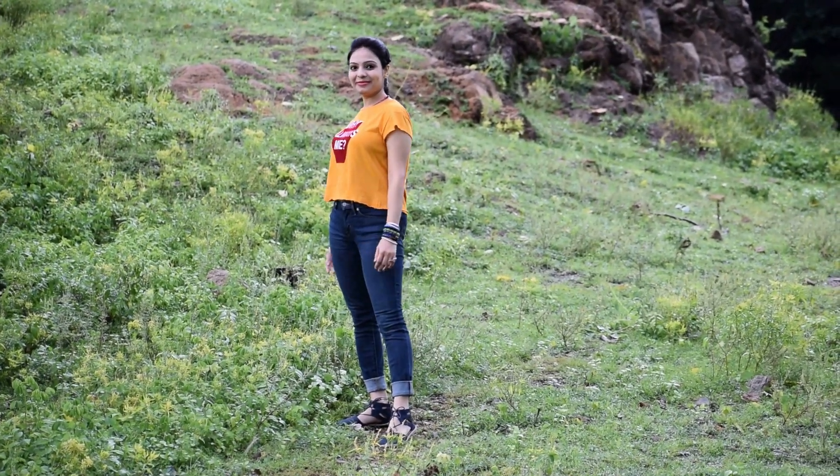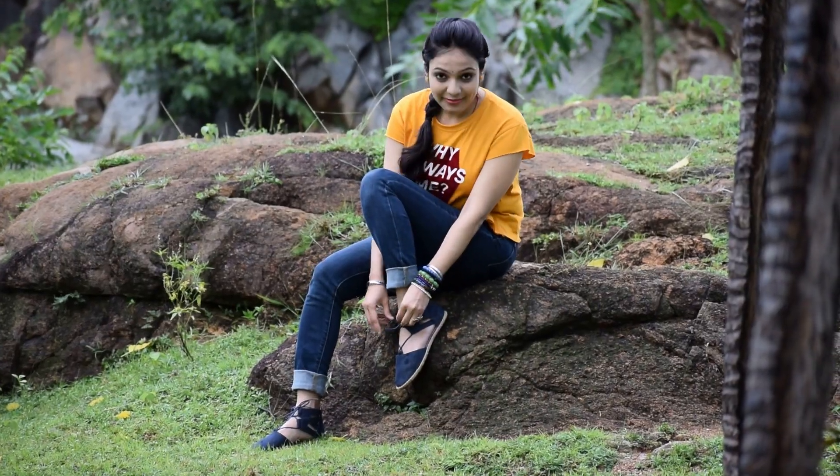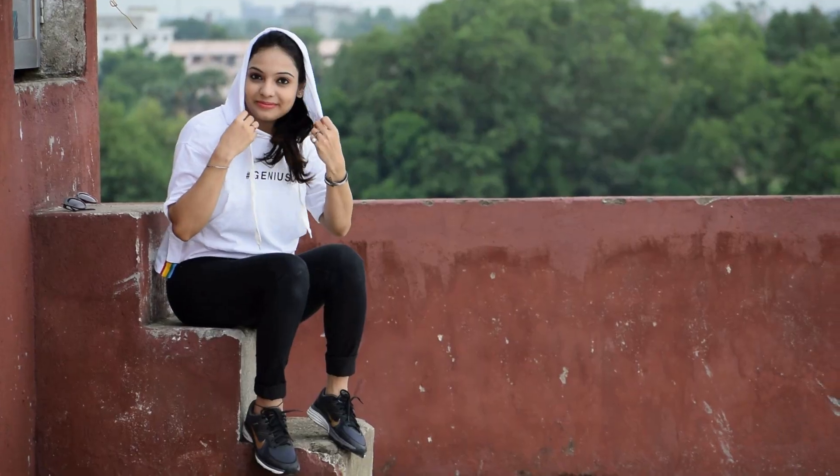Hello friends, I am Khushbu and welcome to our channel CharpyTube. Today we are going to talk about how you can style your t-shirts with your denim, which is a requested video. Let's start today's video.